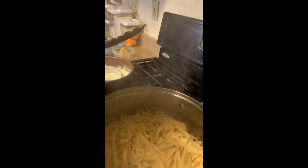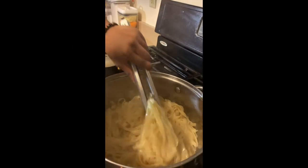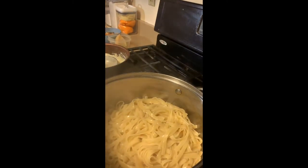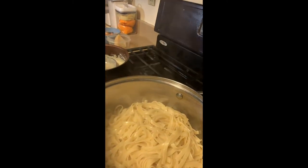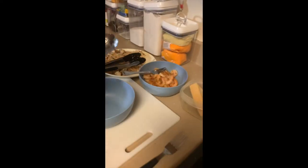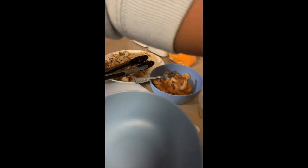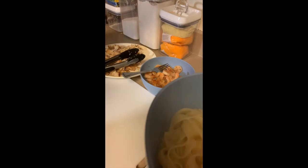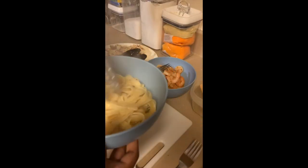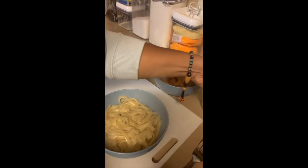I already drained my fettuccine noodles and added some oil so they won't stick. Now we're on the building stage — get your noodles, add them to your bowl. You know how they do it at Olive Garden — make it look all pretty and fancy. Next we're gonna add our sauce.